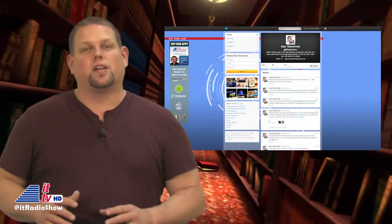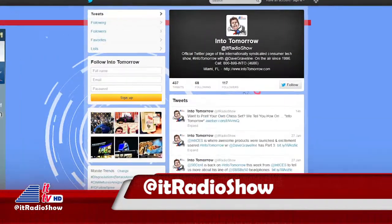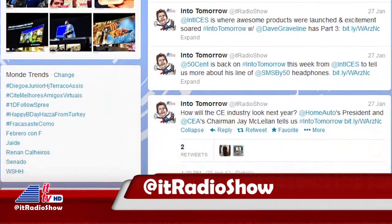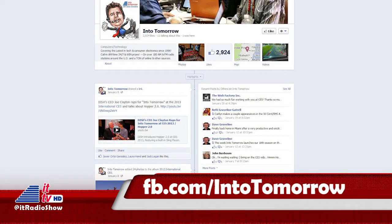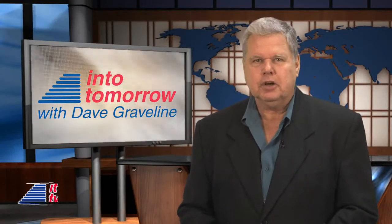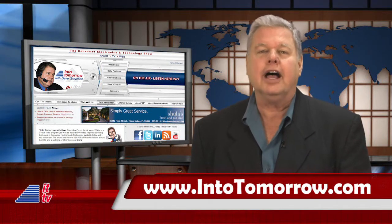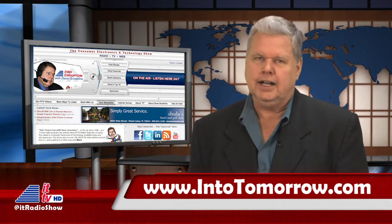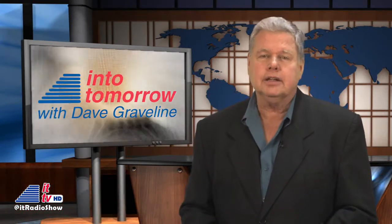We invite you to get social with us online. Be sure to follow our official Twitter page at ITRadioShow — you'll get tips from other listeners, links to our weekly radio show notes, and more. Also, don't forget to like us on Facebook at fb.com/intotomorrow. We often do special giveaways just for our social followers. That wraps it up for this week's ITTV Web Show. I'm Dave Graveline — thanks for watching. Please visit our web home anytime at intotomorrow.com. We'll see you again next week, right here.